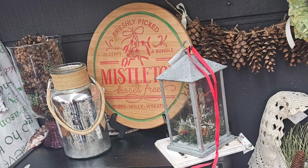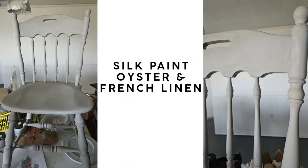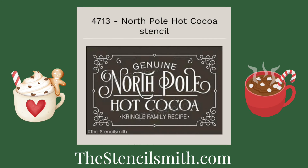Let me know — was I being too picky, or would you have fixed it as well? A couple weeks ago we went to Salvation Army and I was shocked that I found all three of those pieces — I think they were all under six or seven dollars, which is super rare. I sanded the chair and applied two coats of silk paint in the color Oyster, then went over and dry-brushed with French Linen, also from Dixie Belle.